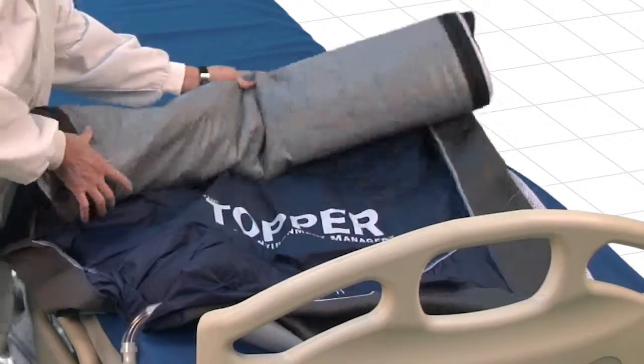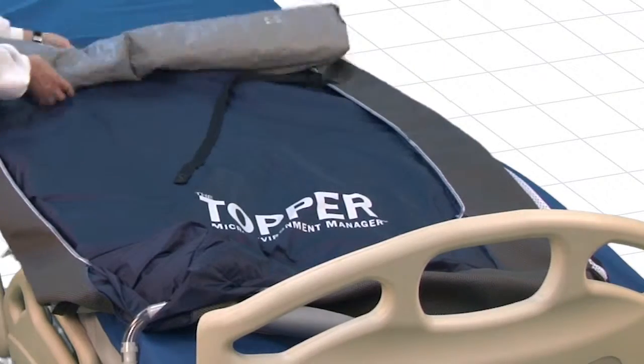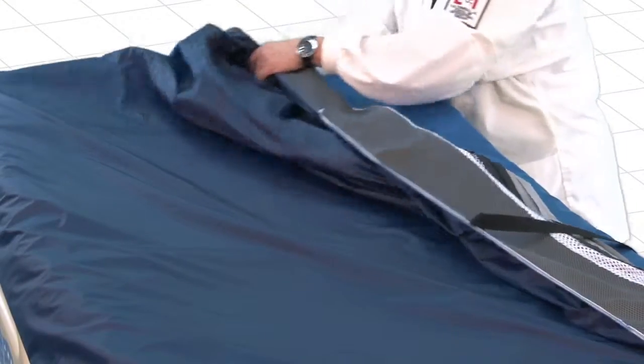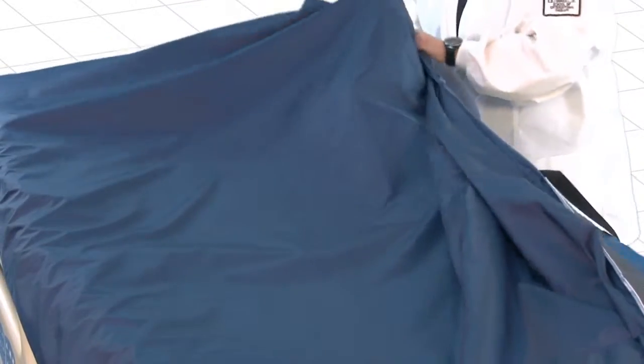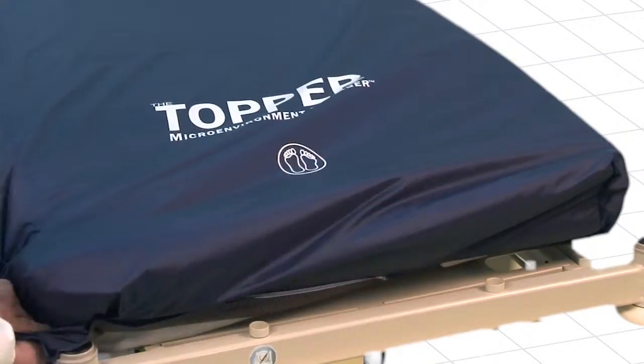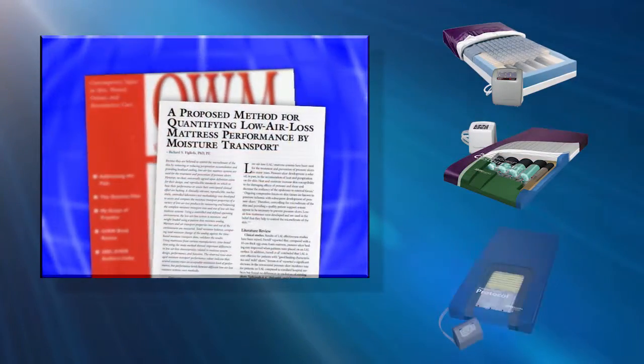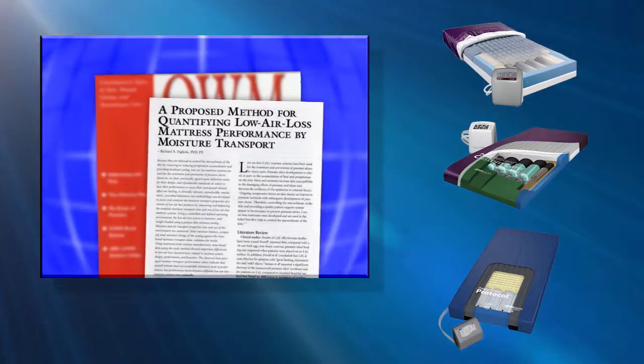The easy-on, easy-off Topper can be added quickly to any pressure redistributing surface, delivering the same patented technology that has made SPAN America a leader in moisture management performance for more than a decade, with other documented best-in-class solutions for moisture removal.